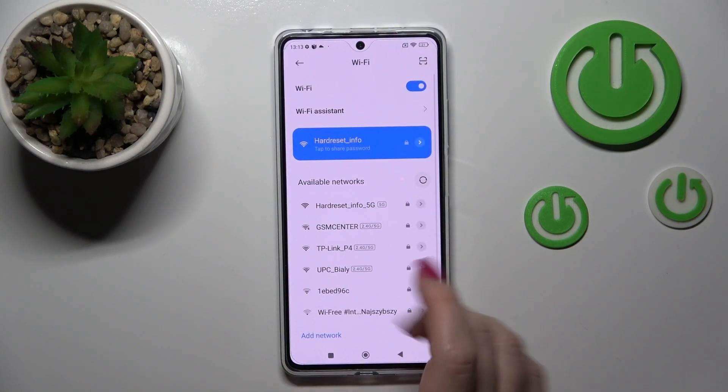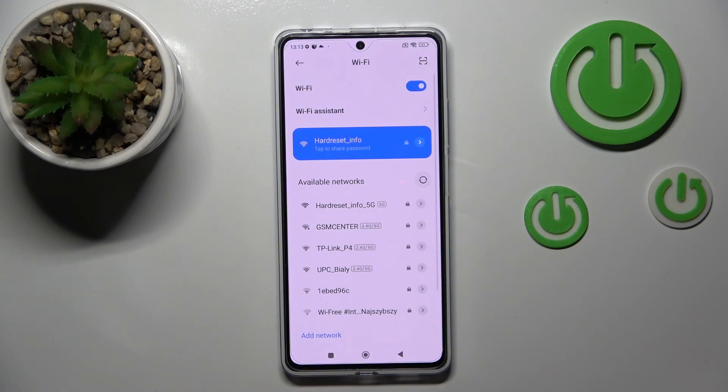Now click to connect. Wait a second and we can see that our device has successfully connected to this network.